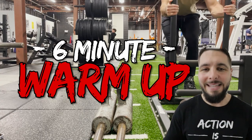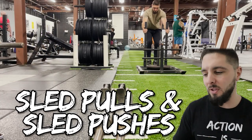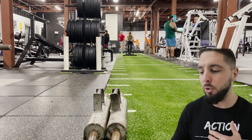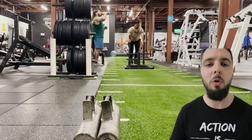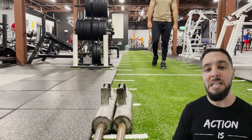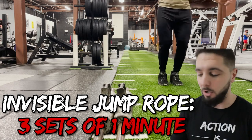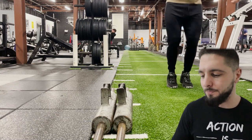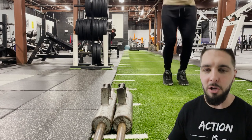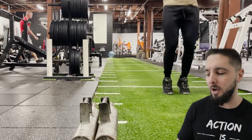The first thing I did was a six-minute warmup of sled pulls and sled pushes. I loaded about 50 pounds on the sled — normally 50 to 100 pounds — pulling and pushing it back and forth to warm up my legs and my VMO. Then I did three sets of one minute of invisible jump rope. I normally have a jump rope but forgot it that day. I wanted a low-level plyo just to work my ankle complex and fire up my central nervous system for the rest of the workout.